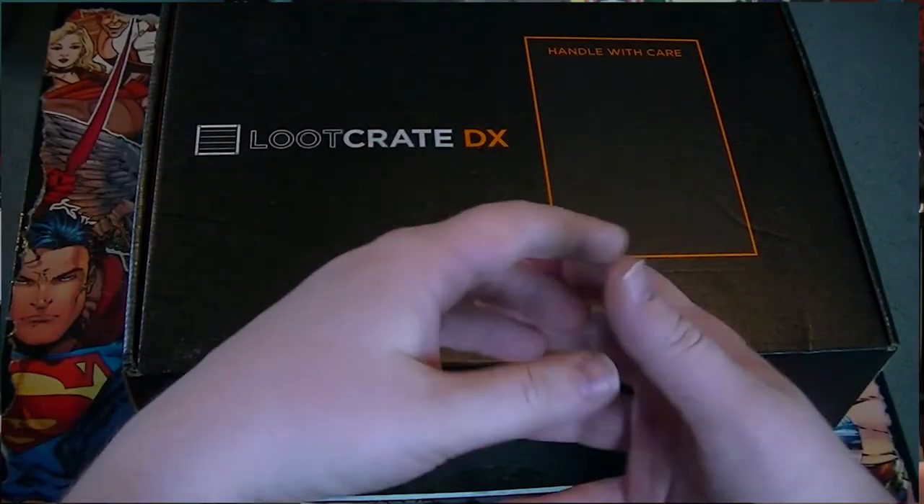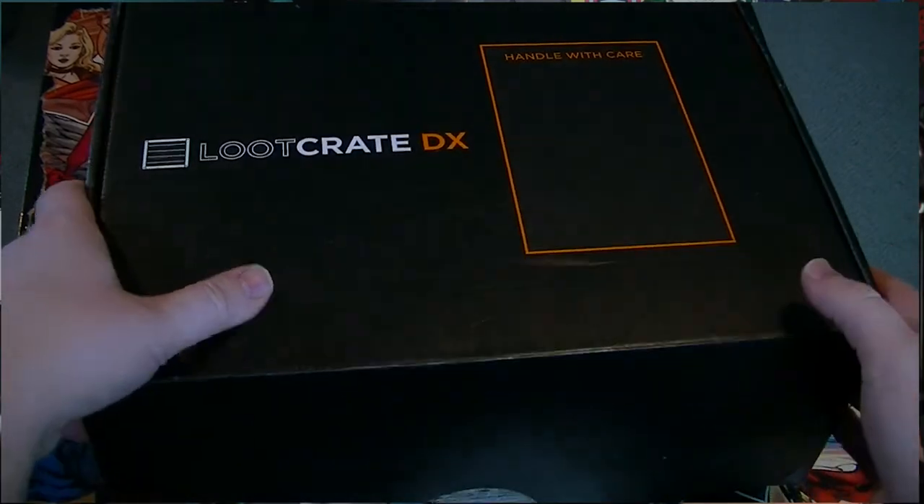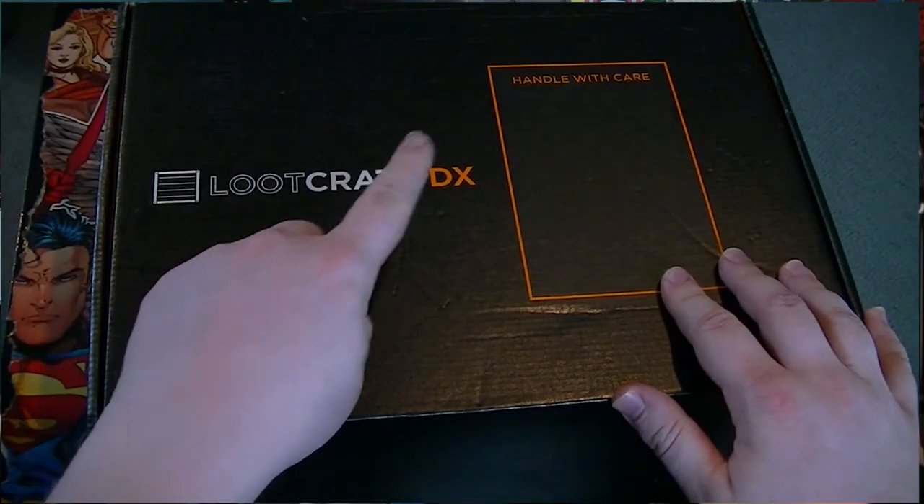Hello Loot fans, how's it going? Welcome to another episode here on Past Teaches of Skin. We have a big new crate. Look at the size of this beast. It's the Loot Crate DX.